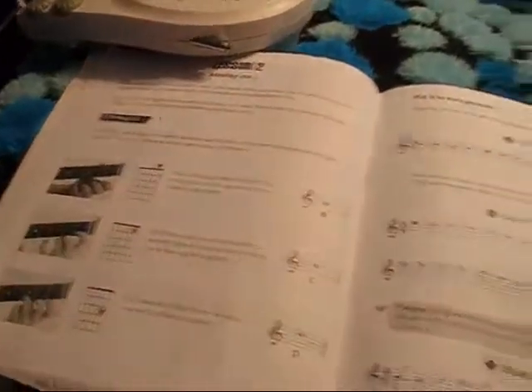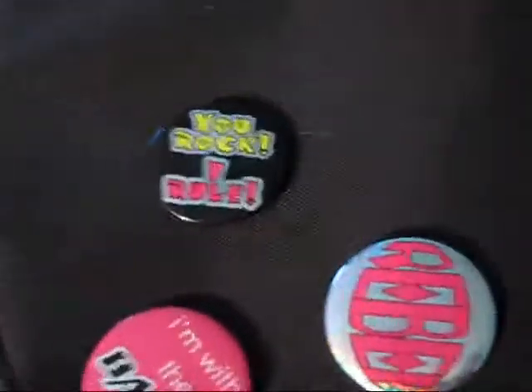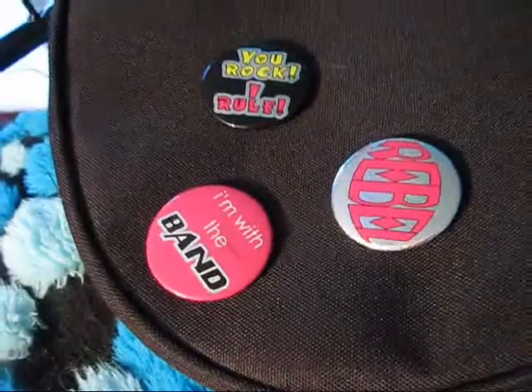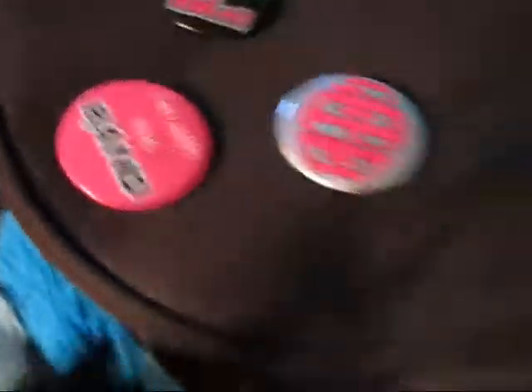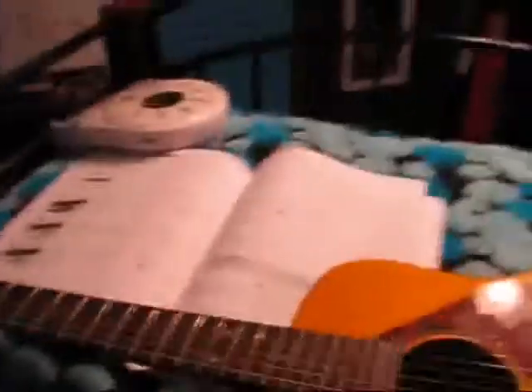Here's my book that my guitar teacher gave me for like 90 cents maybe. And then here's my case with the awesome pins on them. I'm in a band. Here's a bunch of papers and my amp — I have an amp for my guitar. And I have an amplifier. Well, that was my microphone, then I have an amplifier.